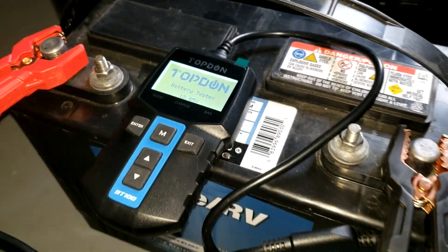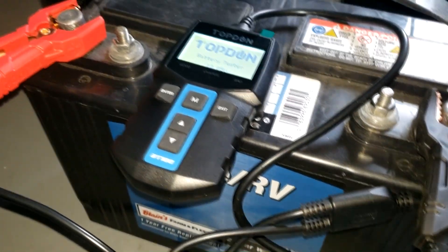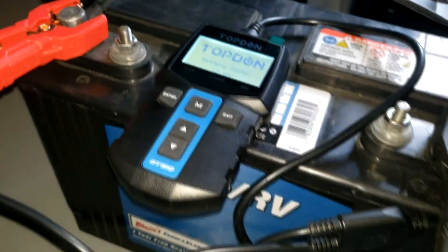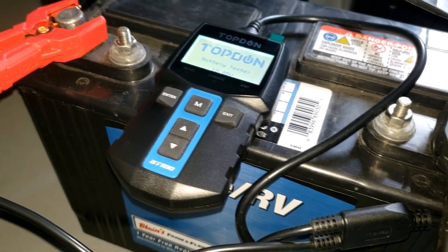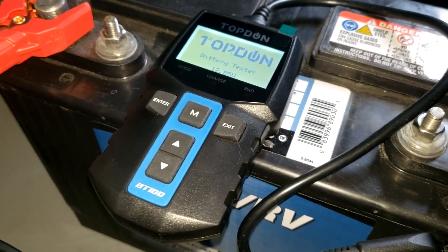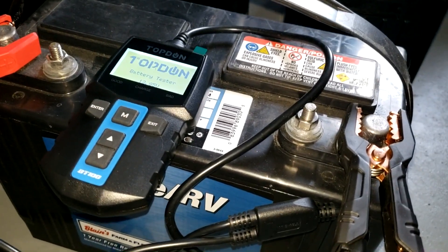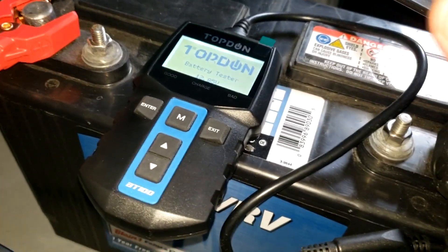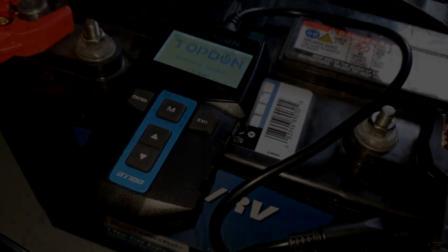That will conclude our test today with the Topdon BT100 battery tester. If you have questions, leave them in the comments, or let me know if you'd like anything specific tested with this tester. I'll probably do a follow-up with my Prius to see if we can revive that AGM battery rather than purchase a new one. If you liked this video, please like and subscribe, and we'll catch you in the next one.